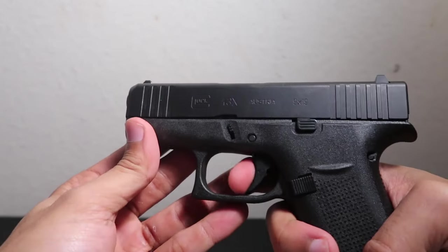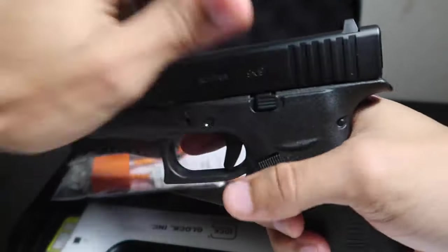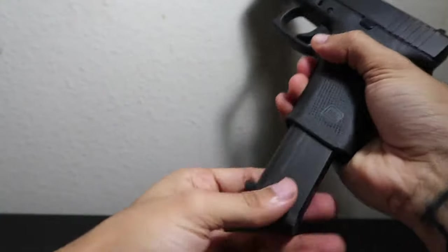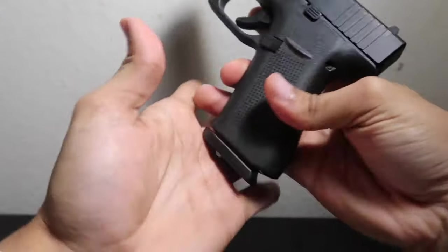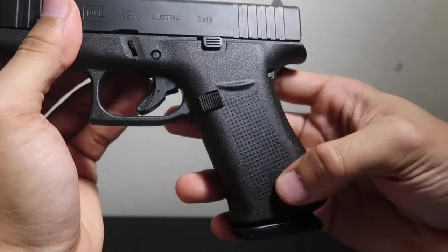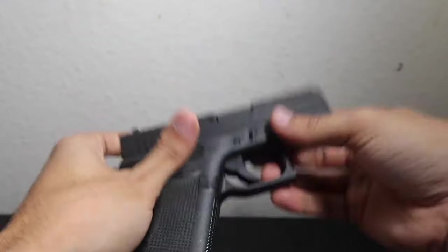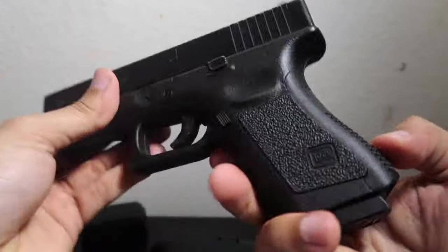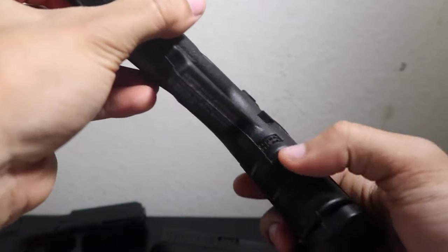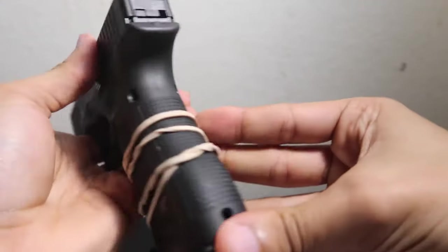Feels pretty light, and the trigger pull is not as heavy as I thought — it's actually really light. Drop-free magazine, standard 10 rounds. Looks pretty clean. You can see it's got the same texture all around — just squares, dotted squares — even under the trigger, dotted squares. That's pretty much like the rest of the Glocks I have. The only Glock that doesn't have the dotted squares is the Glock 19 airsoft — it's got the dotted squares under the trigger with the finger grooves, and like sandpaper and dotted squares on the back. The 45 I have is the same handling all around.